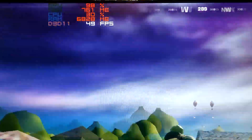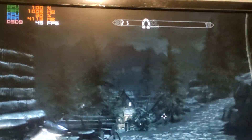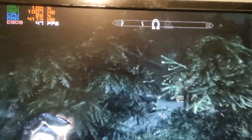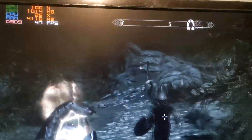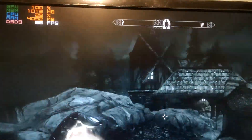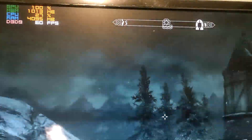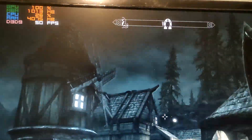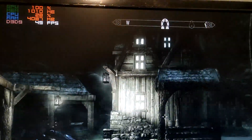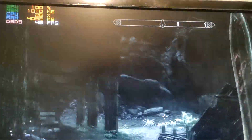Skyrim auto-detected ultra high settings on startup, which is essentially the maximum. A couple of visual mods are installed to improve graphics slightly. Despite this, the card runs it smoothly at 1080p — it's playable and looks good. Definitely no problem rocking Skyrim on this card.